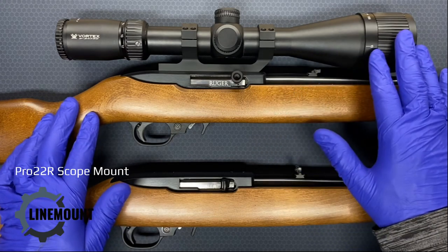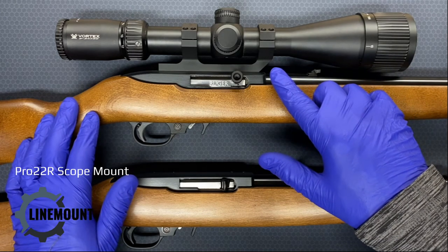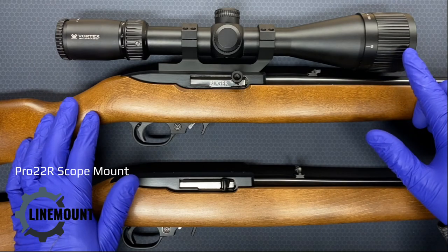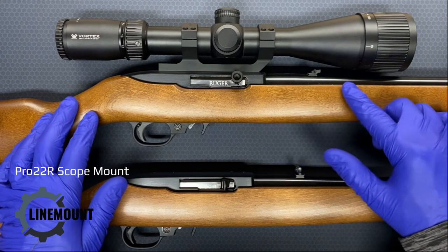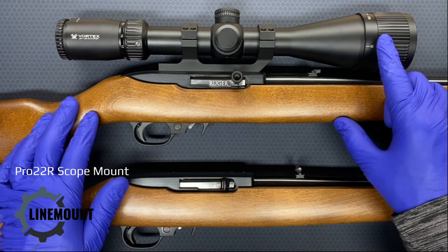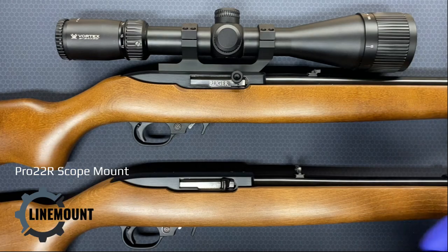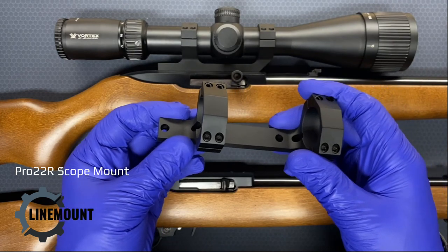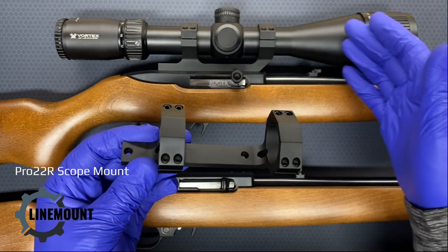Larger scopes generally have larger bells, so the Pro 22R is also raised just slightly, and you can use scopes that have a bell of up to 65 millimeters in diameter — that's two and a half inches — and this includes use on a bull barrel. This scope will actually work on a bull-barreled Ruger 10/22. The Pro 22R is a great option for Ruger 10/22 fans who want to mount a large, high-quality 30 millimeter scope such as this one.